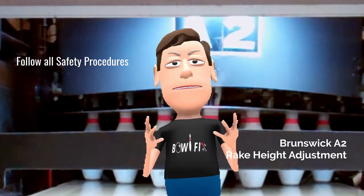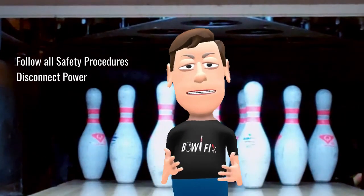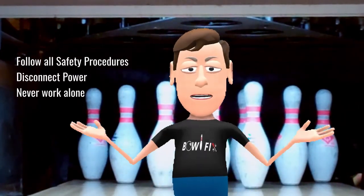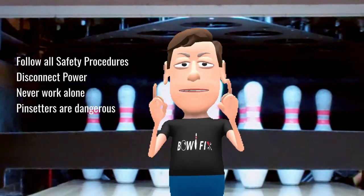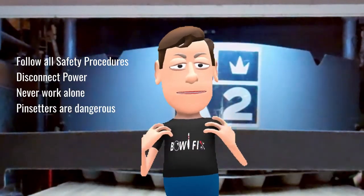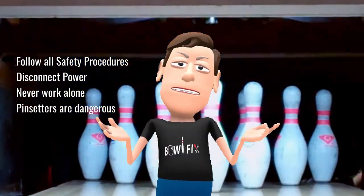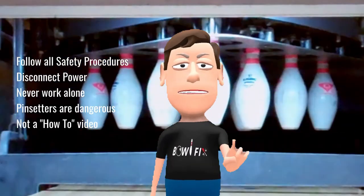Follow all safety procedures outlined in the service manual. Disconnect power to the pin setter before making repairs. Never work on a machine alone because no one can help you if something goes wrong. Make sure you understand what you are doing before you do it. I am not responsible for your well-being.